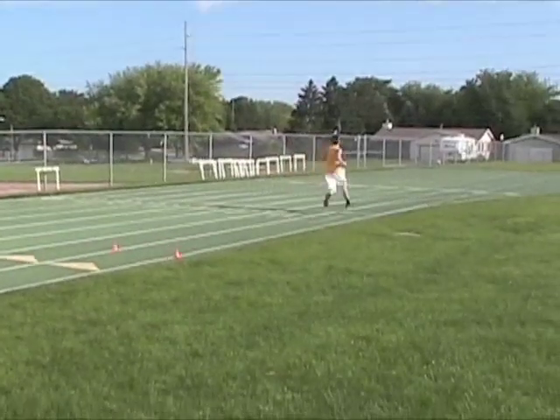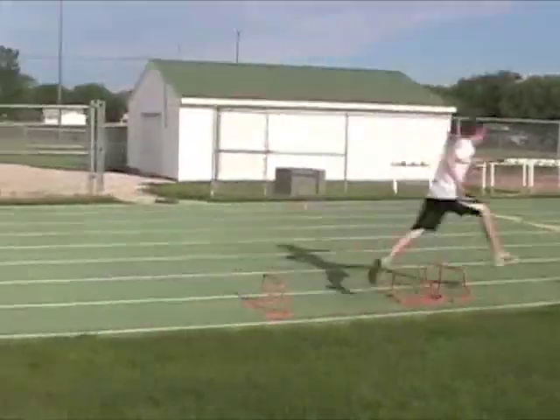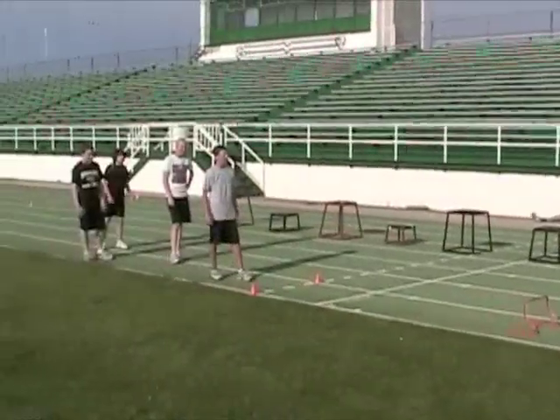Good. Accelerate through the cones. That's all right, that'll happen.